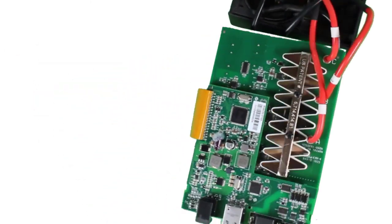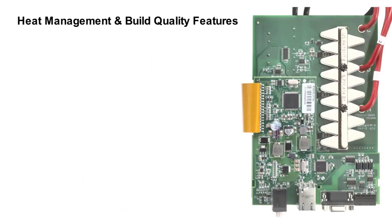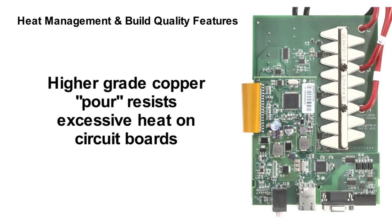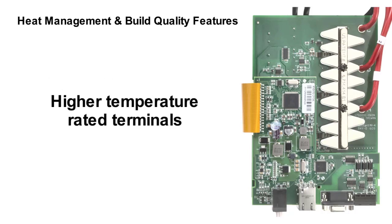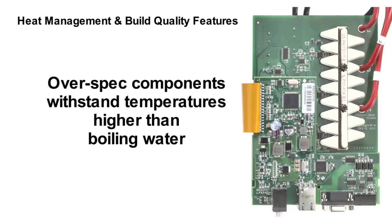This exercise in electrical traffic management ensures the most efficient and trouble-free internal layout possible. Let's take a look further in, where advanced heat management is top priority and where we put in a lot of innovations. One of them is using a higher grade of copper pour in our printed circuit boards. Another is higher temperature rated terminals, and selecting capacitors and other components rated to withstand temperatures higher than boiling water. These over-spec components cost more, but we're engineering for extreme reliability instead of a bottom line.